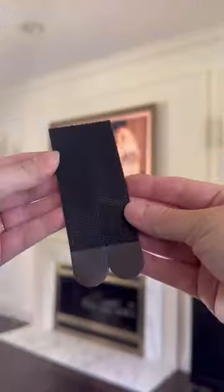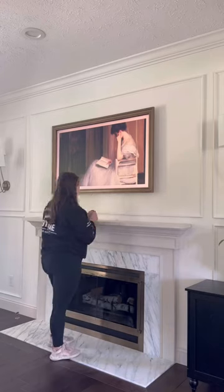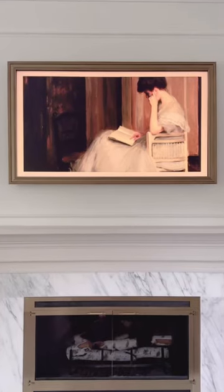I then hung the frame on my TV and used Velcro strips to hold the bottom down onto my TV. Here's how it turned out.